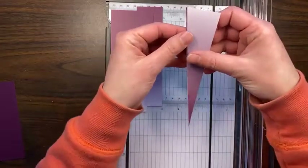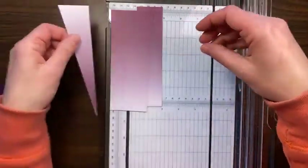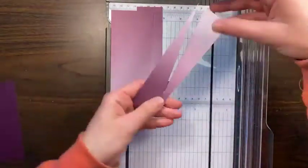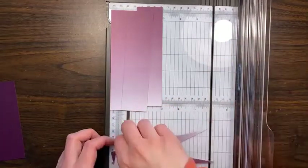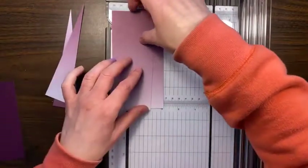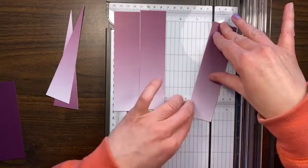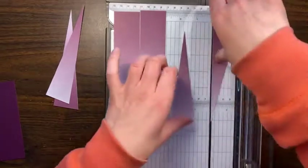They will all be the same — you can stack them all together if you're doing it the same direction. We'll just do this four times and then we'll have enough for another card front.